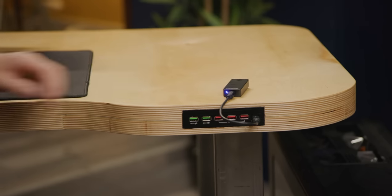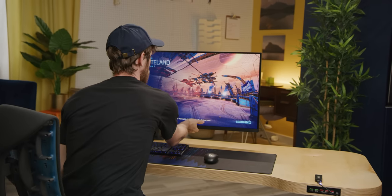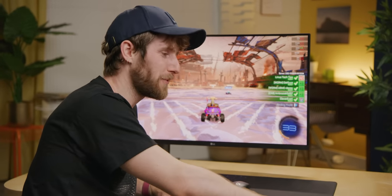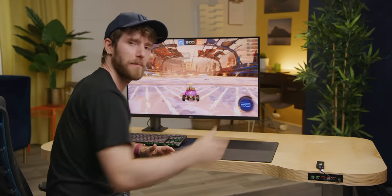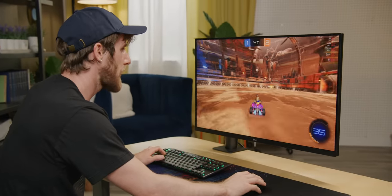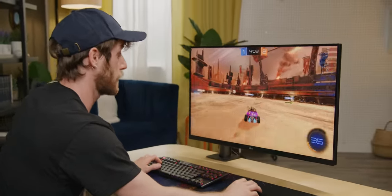Theoretically this should be fast enough to use as a game library — let's add another library in Steam. We're running off it just fine. If we had a lot of high-speed stuff plugged in it could be a problem, but if it's just a USB key and something like a Steam library drive, I don't expect it to be an issue. This isn't the fastest panel — LG advertises a five millisecond gray-to-gray response time, so it's not exactly the ultimate gaming monitor, but the colors look great.